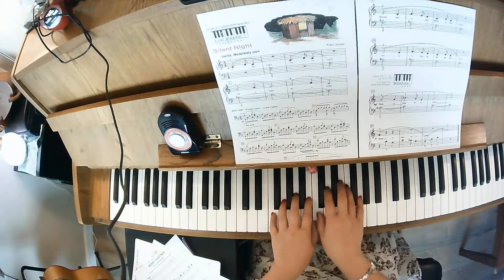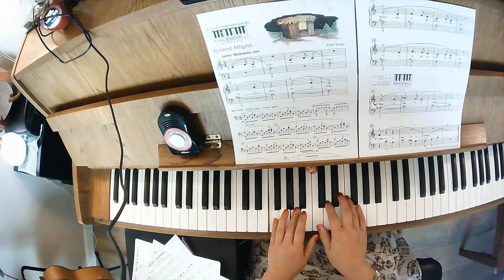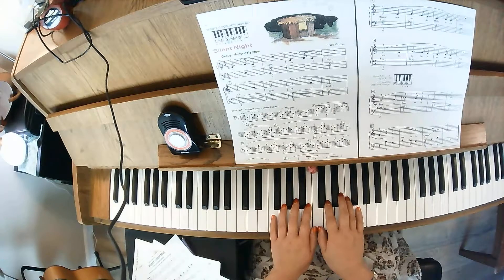Let's just take a look at the notes: C, D, C, F, and A. They give you the finger numbers, so the finger numbers will really help you locate where you need to be.